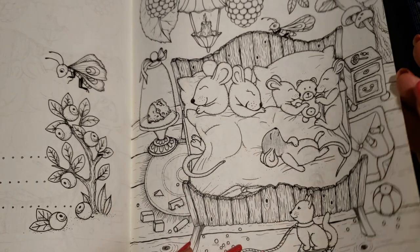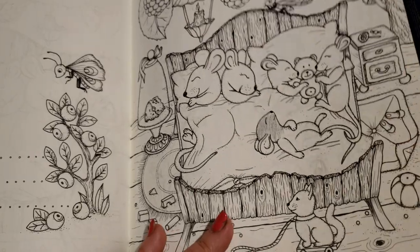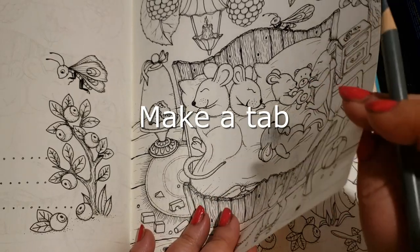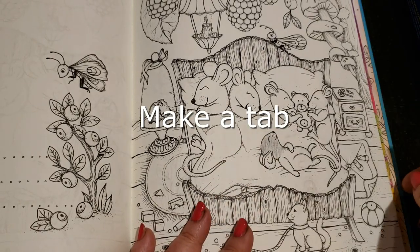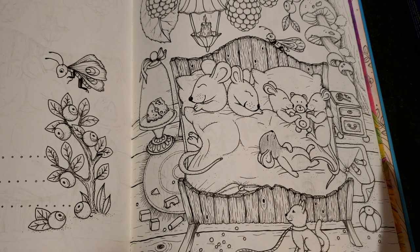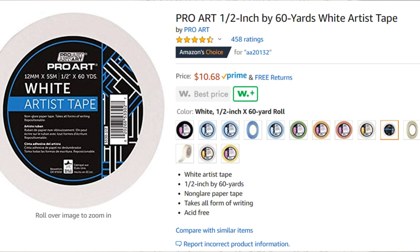Use artist tape on the edges so you're not constantly picking up the picture. I would even put a piece of artist tape right on the edge of the book so you have something to pull up and out. When you're done with the picture, just remove the tape. Artist tape is not meant to damage the book.